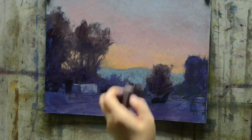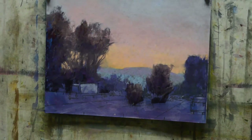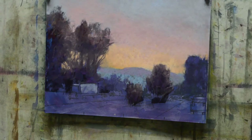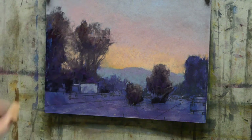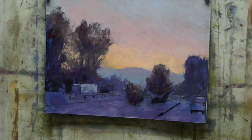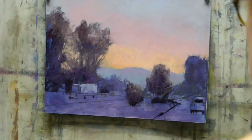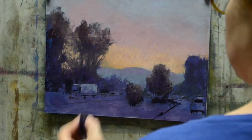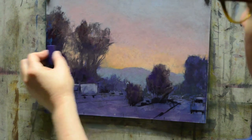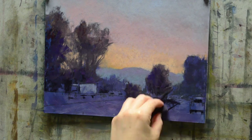Starting to put in the really fun part, which are those vehicles — the truck. I just laid in the big bed of that truck and I'm kind of working all over the piece. I like working all over a painting as much as I possibly can. It's easy to get stuck in a particular place, which leads to overworking and getting too focused on one area, and then you're not looking at the painting as a whole.